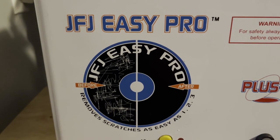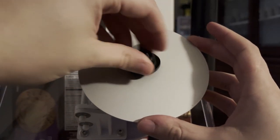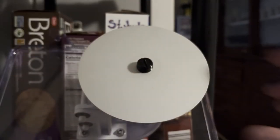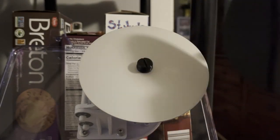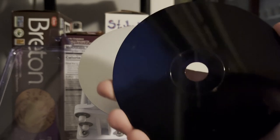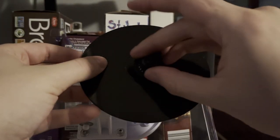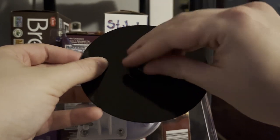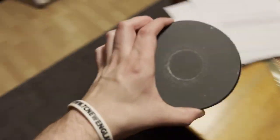For Christmas this year, I received the JFJ Easy Pro resurfacer, and I gotta say that I'm loving it. It's a very easy system, and it comes with a very detailed and specific set of instructions. Makes it very easy to follow, especially for a first timer like me. I didn't want to break any games, and I'm happy to say that I have not broken a game yet with this system.